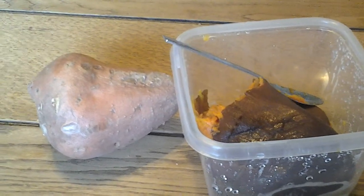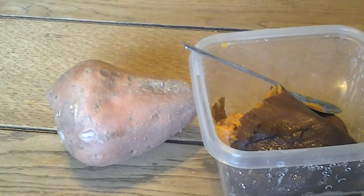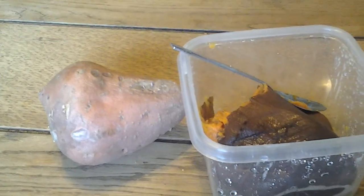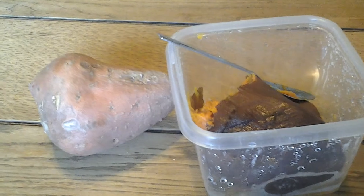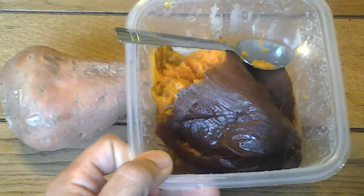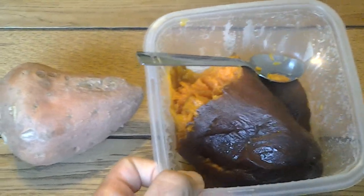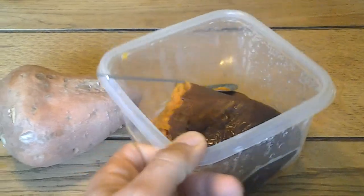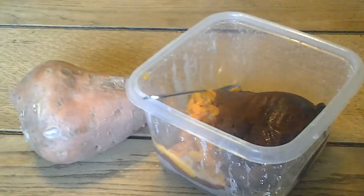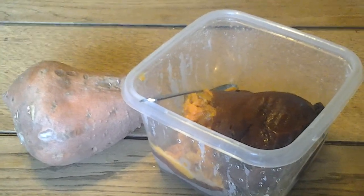It is a great root vegetable to eat and I usually get the organics versus the regulars. Eating root vegetables when the soil is not taken care of properly can lead to a lot of problems, so it's better to get the organics. That's my recommendation.